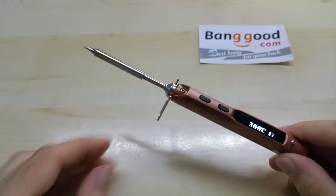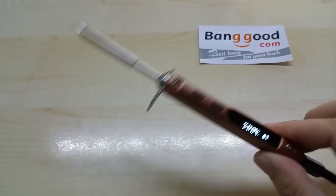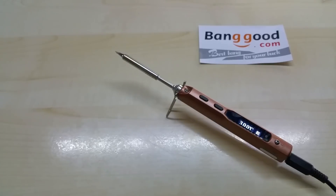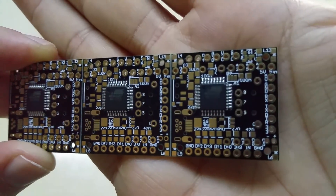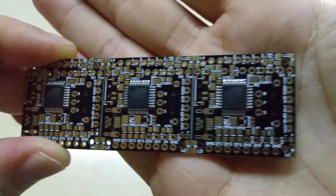This one has a sleep function — if you don't use it for the predefined time it goes down to 200 degrees, and if you still don't use it, it shuts down. And as soon as you pick it up and move it, the temperature goes back up again. I ordered this tip so I can solder my SMD parts — I did this before the video and you can see it's perfectly suitable for that. You can solder your SMD chips with it.